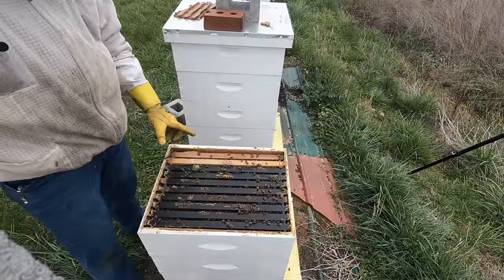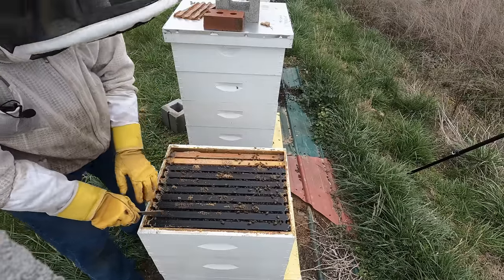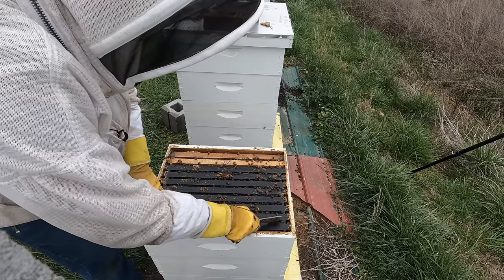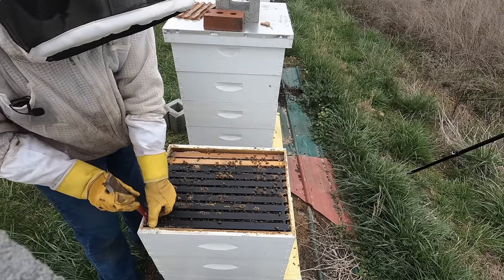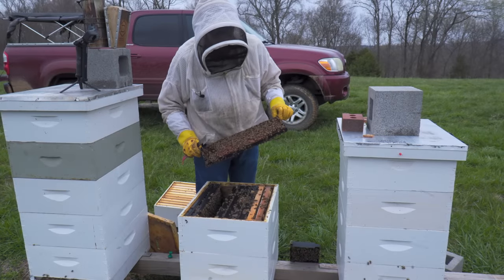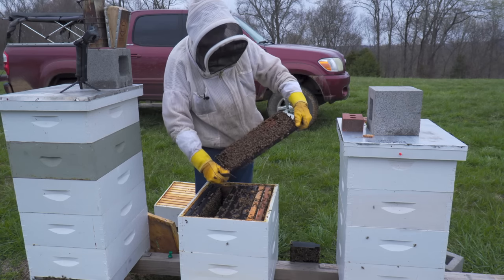You can see this hive is just absolutely packed side to side with bees, and we've got at least two or three brood frames here where before they didn't have much of anything. What a difference. You can look at the brood frames before I did this and the brood frames after.